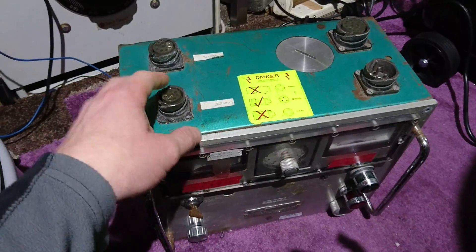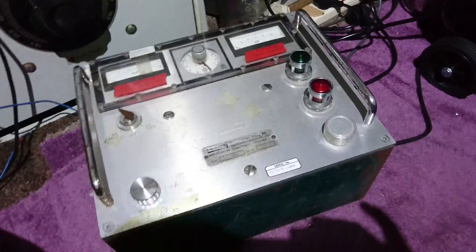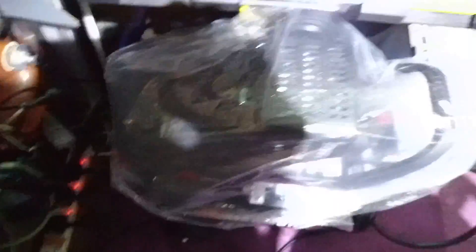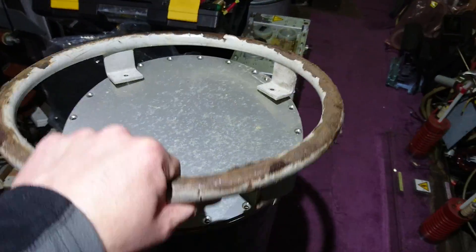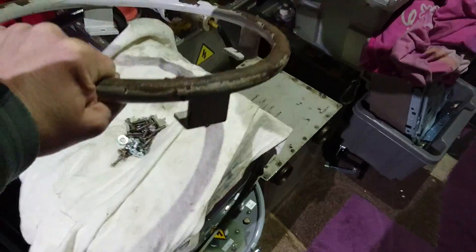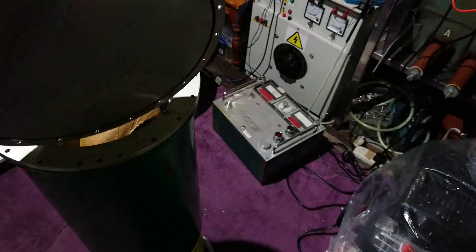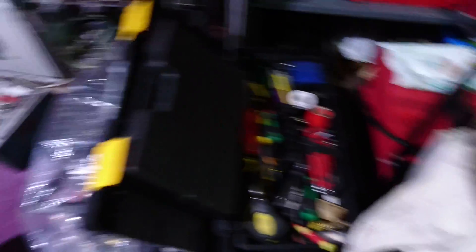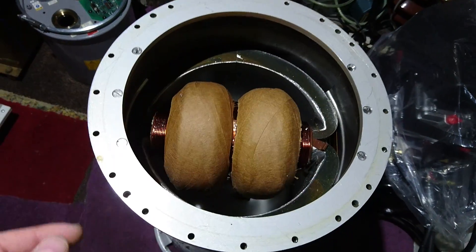I got this from the scrapyard, by the way — what a find! So this cover will come off — that was quick. Let's put it on there and then this will slide off. Nice piece of aluminium there. And there's the transformer at the top — well, at the bottom, because it's the other way around.